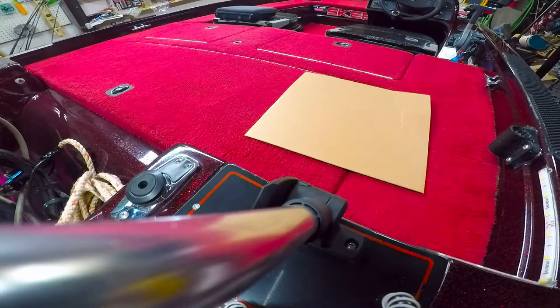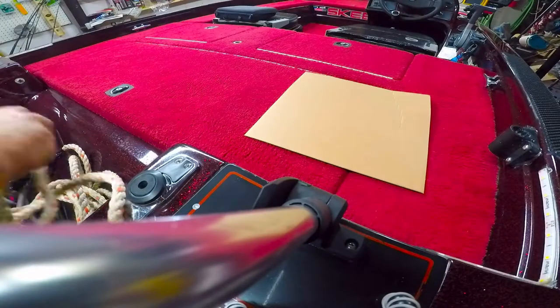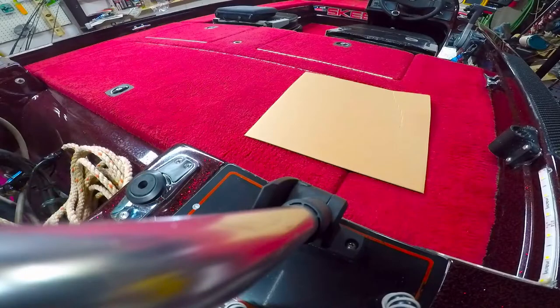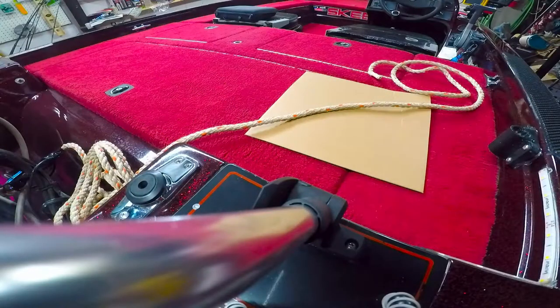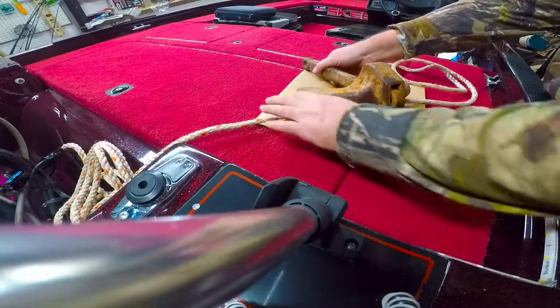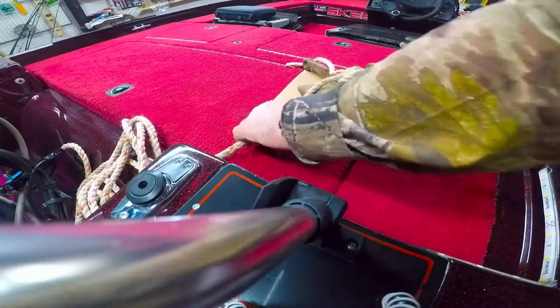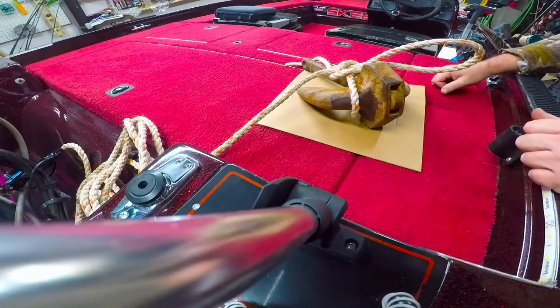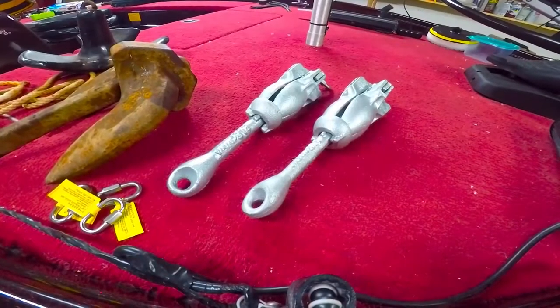I'm going to show you real quick how to tie an anchor on the correct way, because I see a lot of people still doing it wrong. Really simple and really easy — lay your rope out there, get your favorite anchor like that, there you go. Works good, thanks for watching.